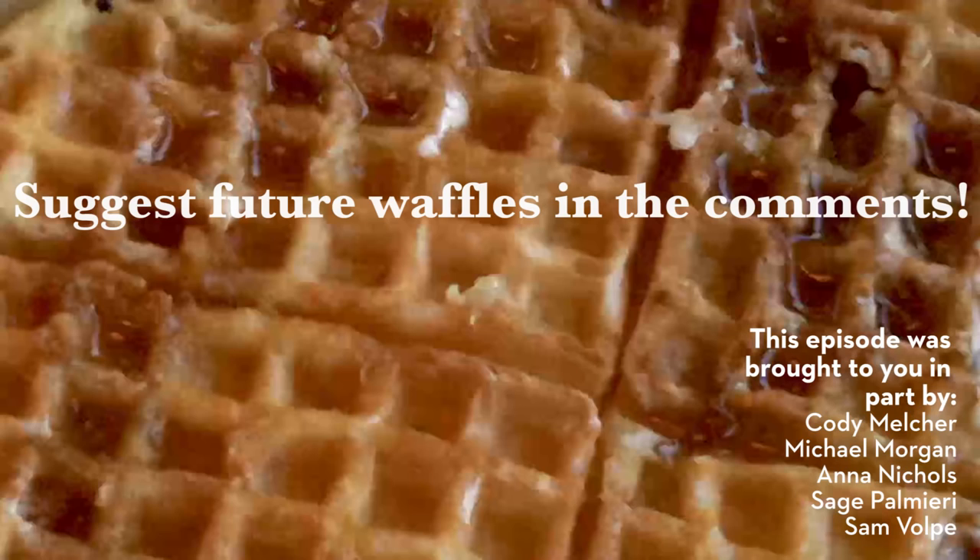Whatever you do, thank you for being a part of the Will It Waffle fam. Thank you for watching and I'll see you next time. Bye!